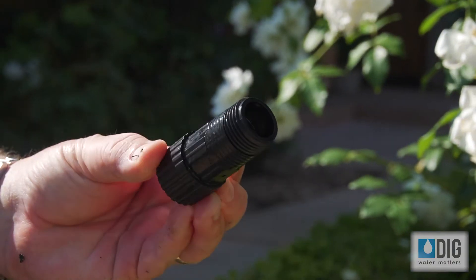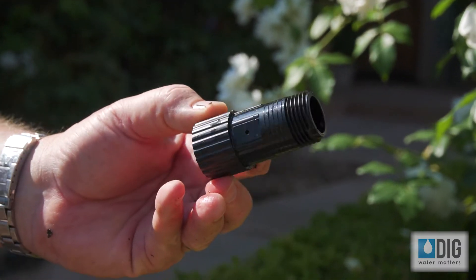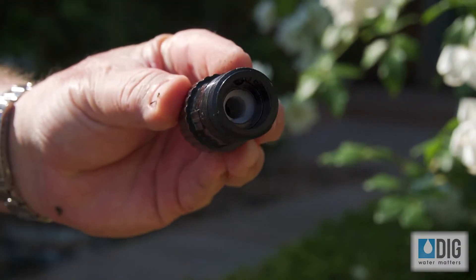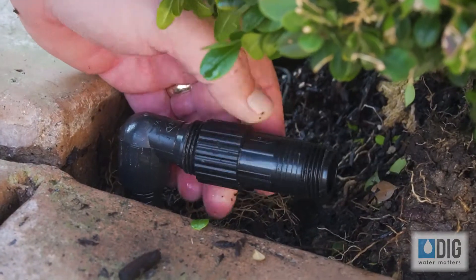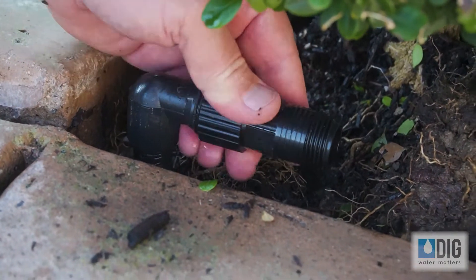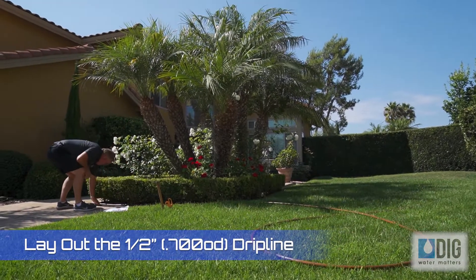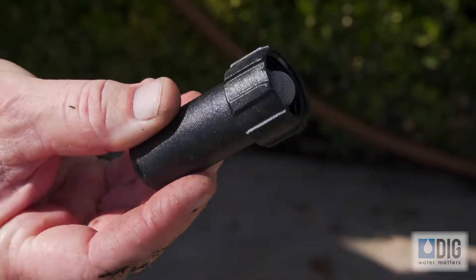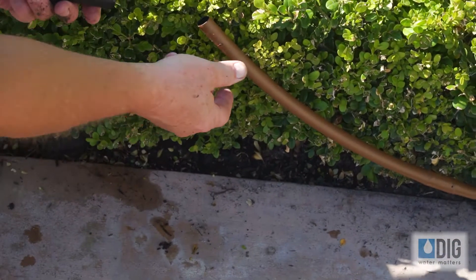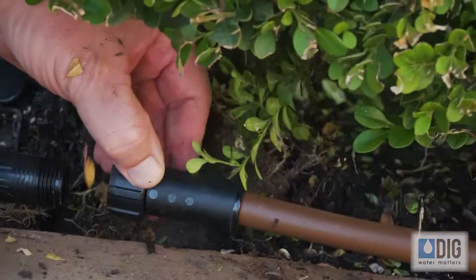The next part is this 25-pound pressure regulator. This reduces your incoming pressure from your irrigation system down to 25 pounds, which is the proper operating pressure for a drip system. This just simply screws onto the adapter. Everything's just hand tight. So after you install the pressure regulator, there's an adapter with a filter that connects to the tubing. You simply press and walk it on, and you can't pull it off — it's on. Then this just simply attaches to the regulator.